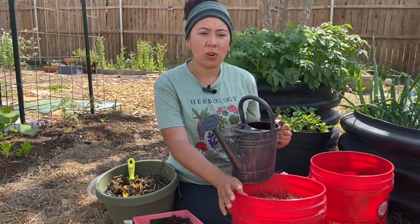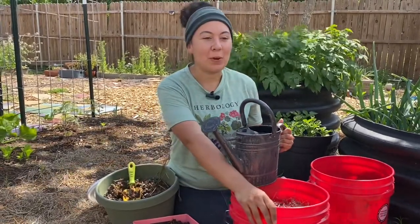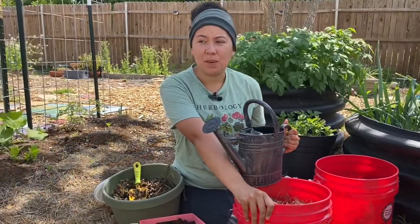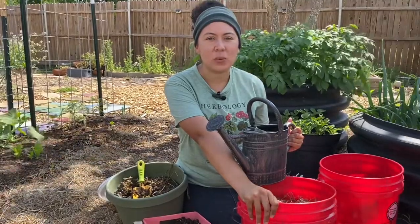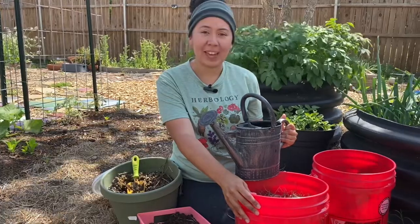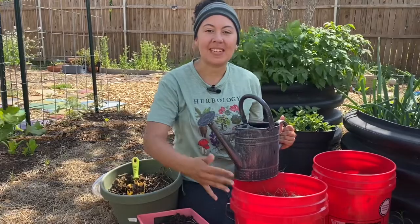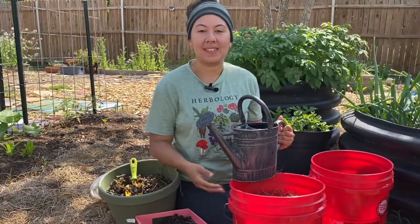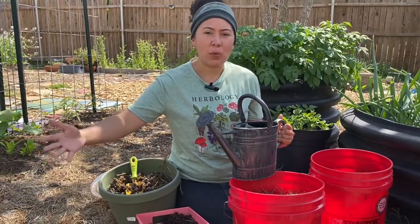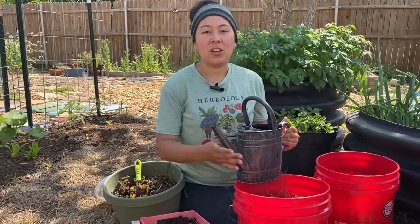Worms and worm castings at the store can get a little pricey — worm castings especially. For two pounds, it could be anywhere from $15 to $25. And look at this big old five-gallon bucket. You'd have five gallons of worm castings and an abundance of worms. You could continue just building your worm castings and your worm farm. Get more buckets or even get a big tote from Home Depot — that's actually where these worms came from, our big tub.